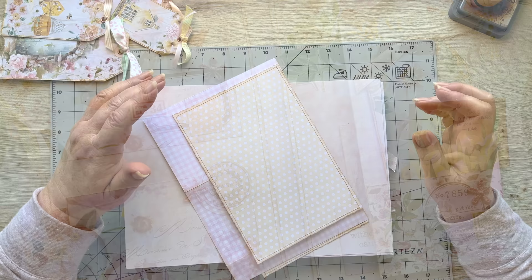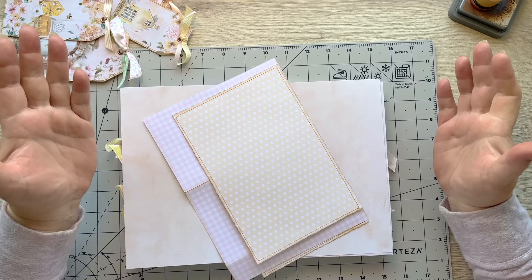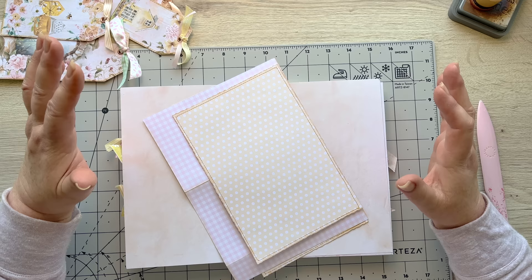Hello everyone, welcome back! It is Friday and a glorious day. Welcome to my channel, it's Angela, and good to have you here. Today I am going to be working on my spring journals.